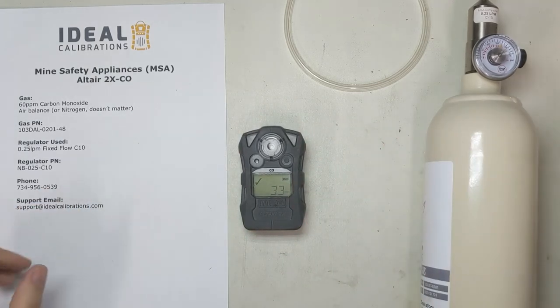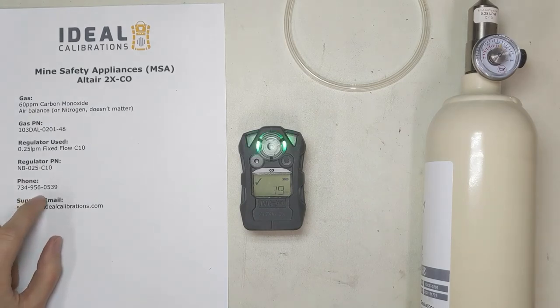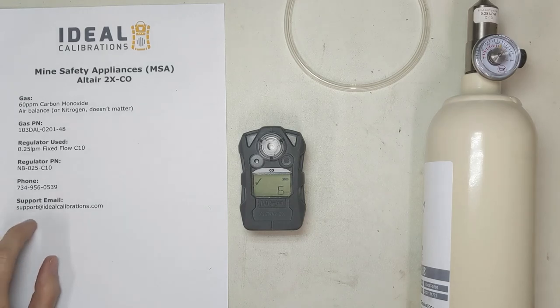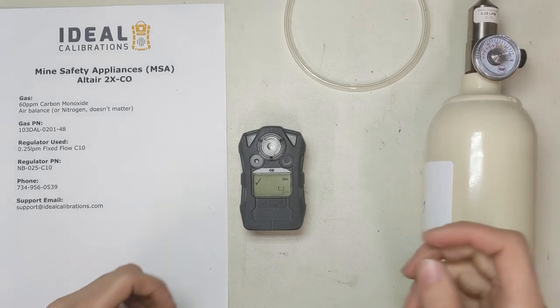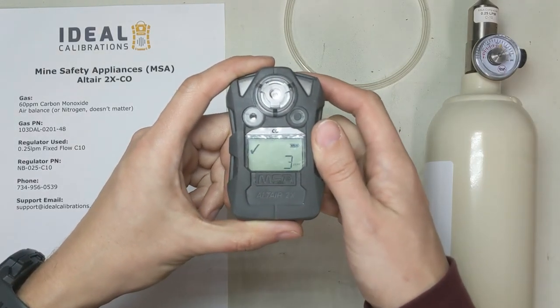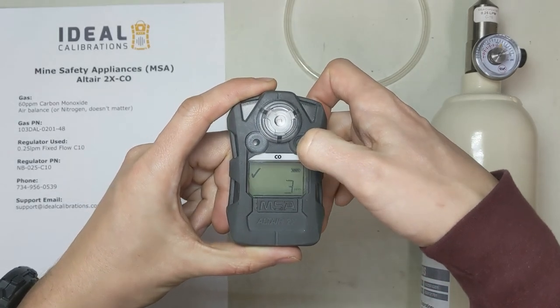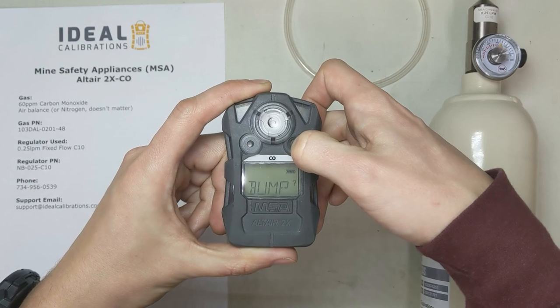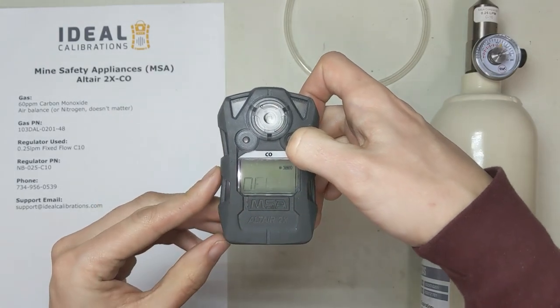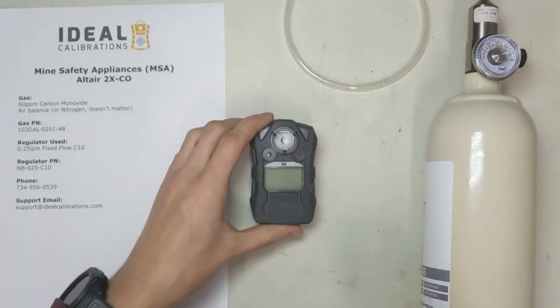If you have any questions, feel free to give me a call — the phone number is 734-956-0539. Send an email to support@idealcalibrations.com, or leave a comment. We'd appreciate a like or subscribe; it helps us keep going and keeps YouTube happy. To turn the unit off, just press and hold this button and it'll turn itself off. Thank you, and you all have a great day — stay safe out there.